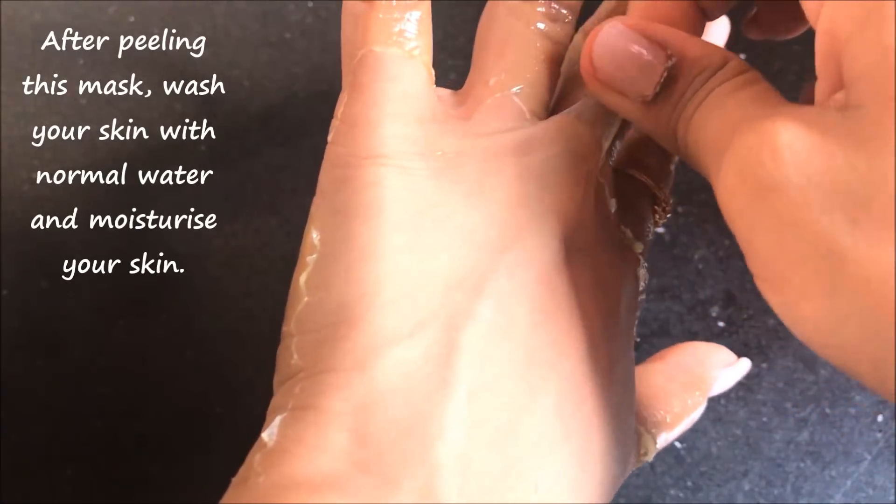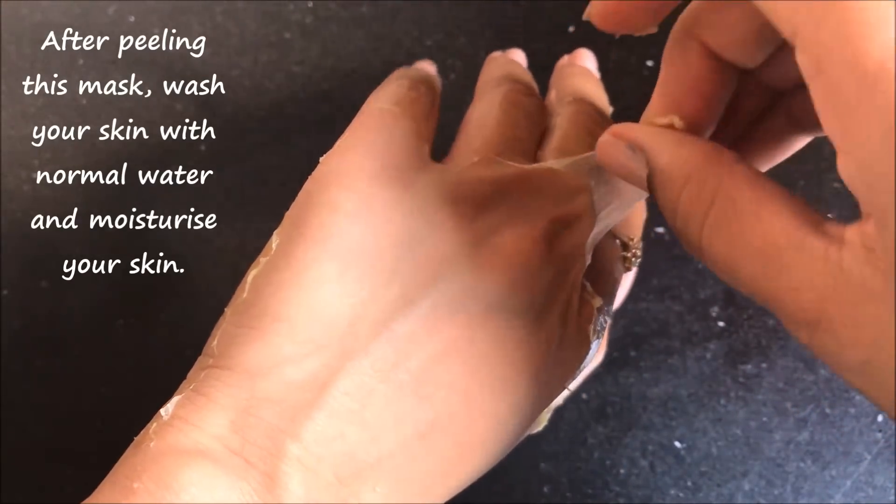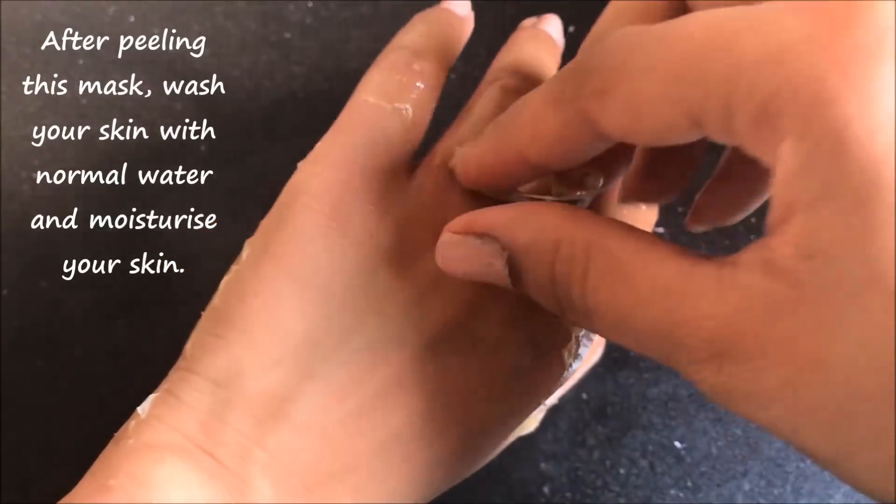After peeling this mask off, you just have to wash your skin with normal water and then moisturize your skin really well. That's it for this video — if you liked this video, don't forget to like, share and subscribe to my channel.